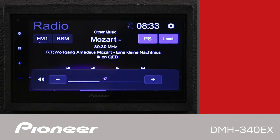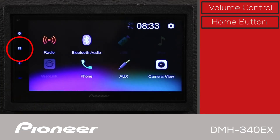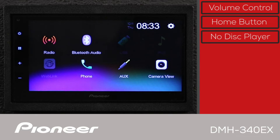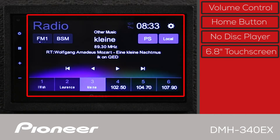The front panel of the DMH340EX has the volume control right here, and this is the home button. You'll do most of your interaction with the in-dash receiver through the 6.8-inch capacitive touchscreen.